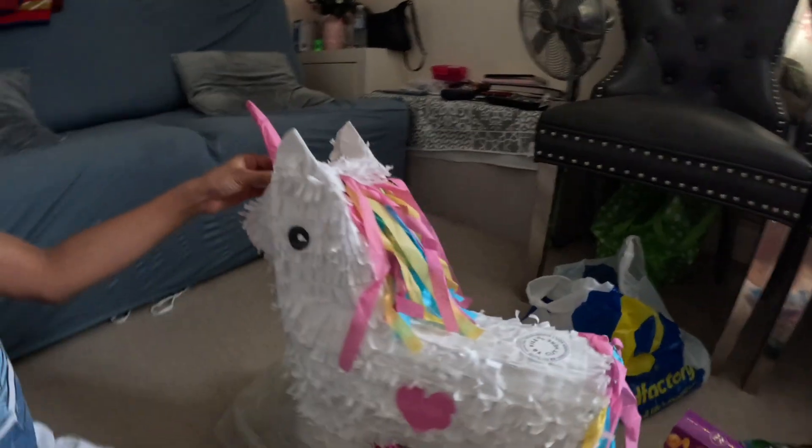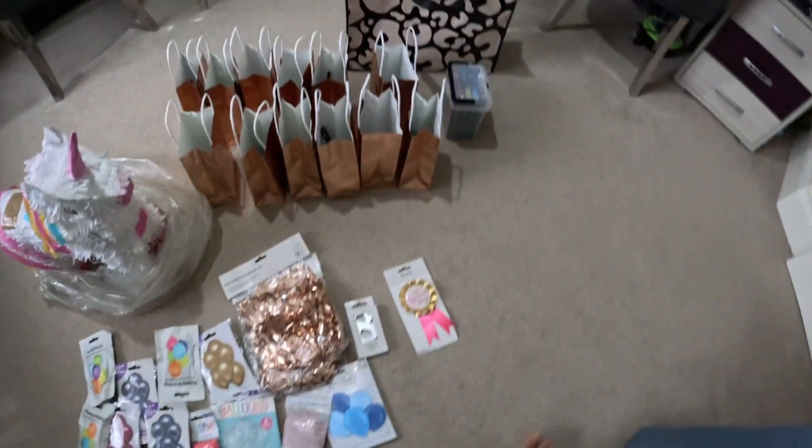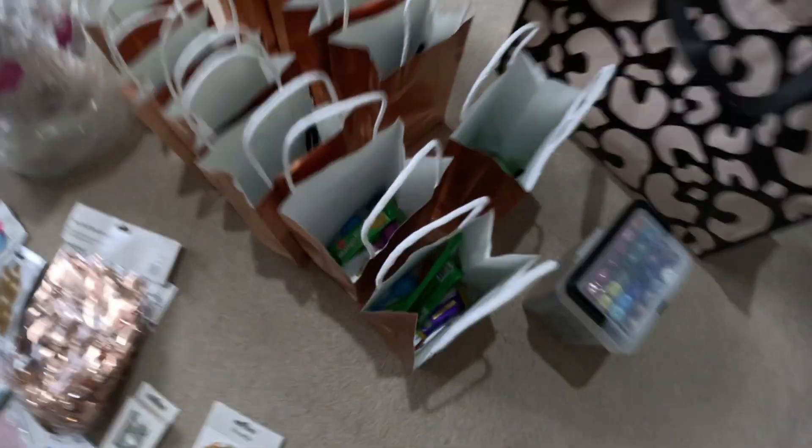What are the colors? It's a unicorn — a unicorn one, yeah. It's so funny. So this is a big goodie bag, ready.